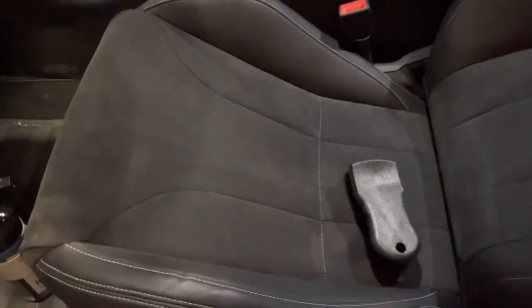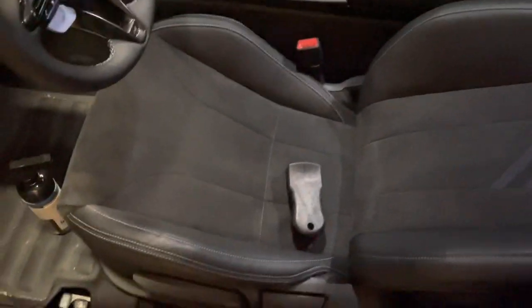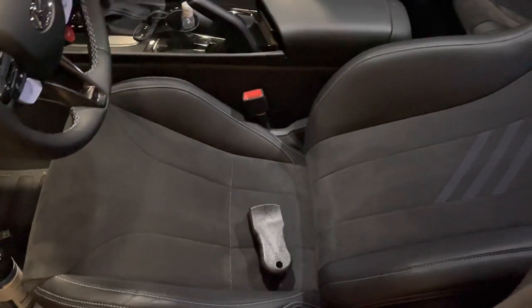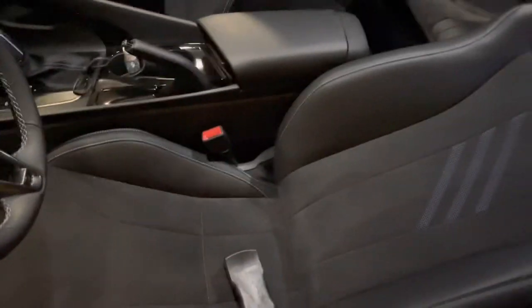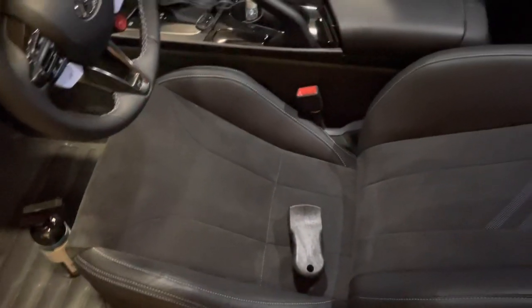Doing a quick video before the car gets sent out for ceramic coating and PPF — kind of a note on alcantara maintenance. This might be helpful for people who are seeing this much alcantara on a car for the first time, or who have their first performance vehicle and haven't thought about alcantara maintenance, which is something you're going to need to think about. Alcantara has a really bad rap online.